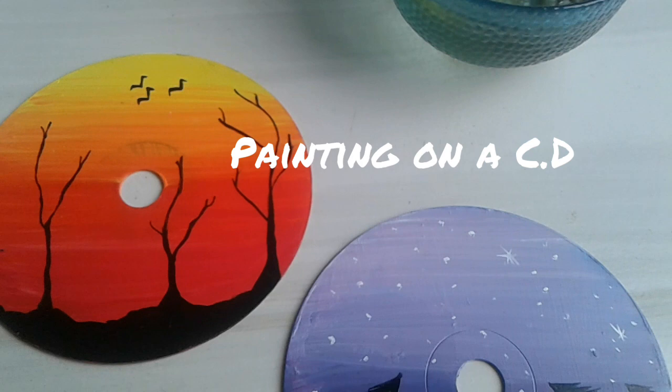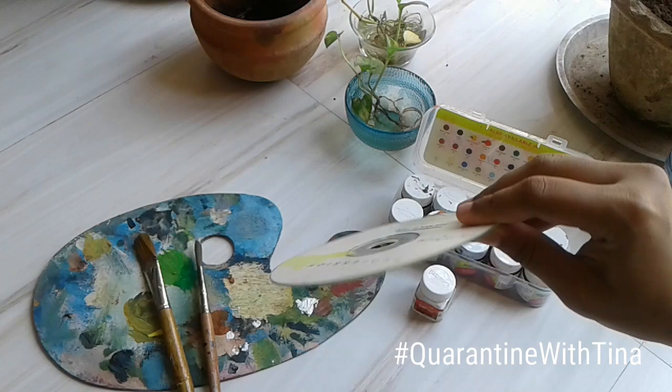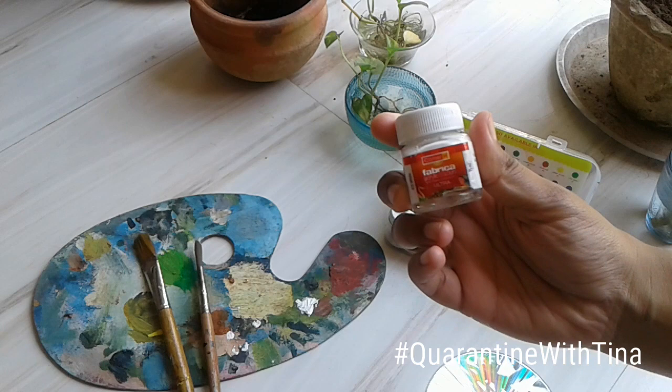Hey guys, welcome back to my channel. We all have old CDs in our home, right? So today we are going to make a DIY using old CDs. For this we need an old CD like this, and we need colorful fabric colors and a white fabric color.